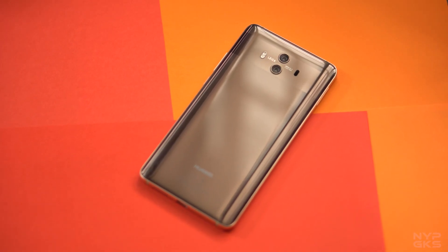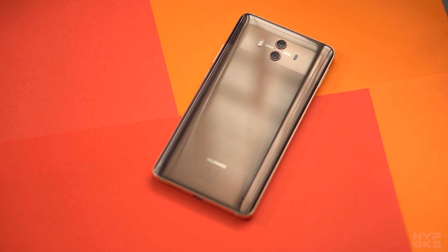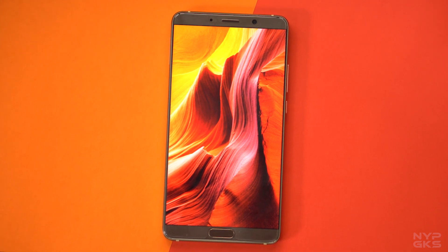So, did the Huawei Mate 10 keep the momentum going for the company? The answer is a definite yes. It might not be the best flagship smartphone around, but if you consider all the aspects — especially the price — the Huawei Mate 10 is a tough one to beat. The design is captivating, the display together with the stereo speakers provide a good viewing experience, and it has one of the best smartphone cameras in the market today. I do think that using an AMOLED panel instead of IPS would have been better, and Huawei is also being left out in the Face ID race. But at the end of the day, the Huawei Mate 10 is a good all-around device, and if you're thinking of upgrading your Android smartphone or you're an iPhone user planning to jump ship, you might want to consider the Huawei Mate 10.